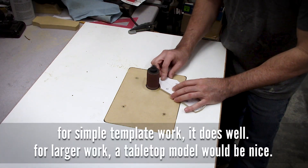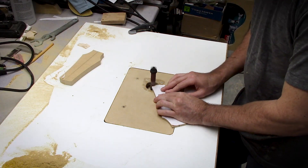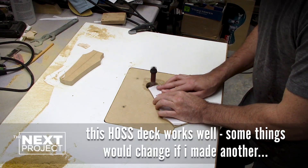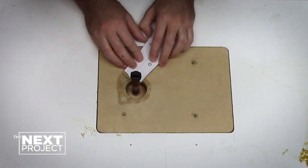This little sander does a pretty good job, especially for around $50 or $55. It doesn't have the power of a full-fledged tabletop model, but for small things, template work and such, it does a pretty good job. You have to be a little bit patient, but such is life.